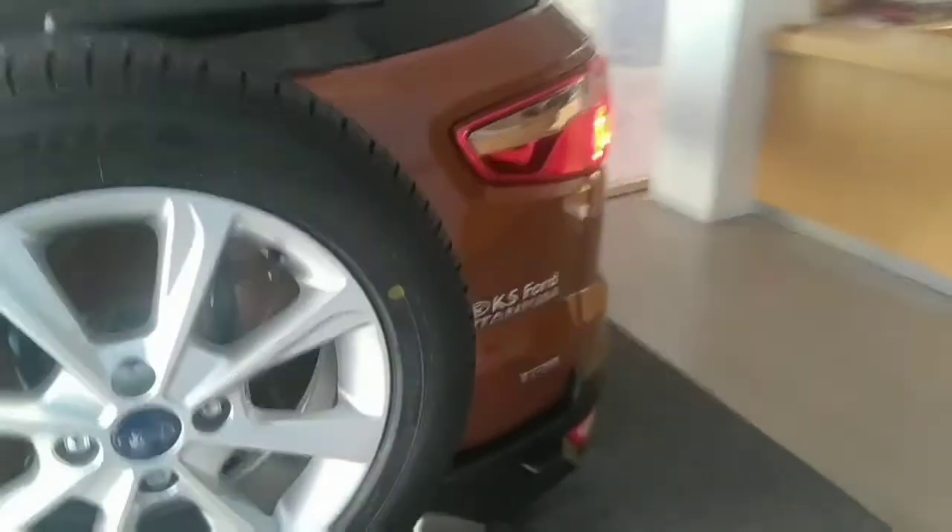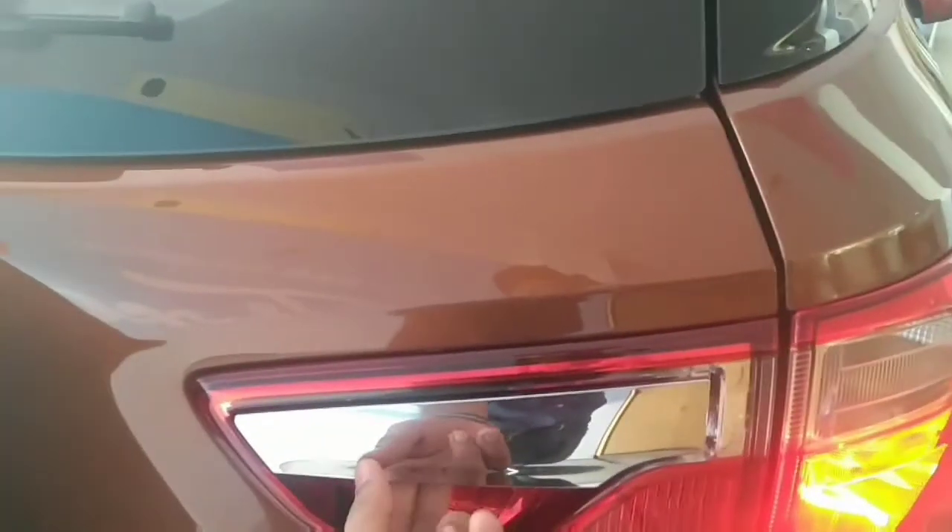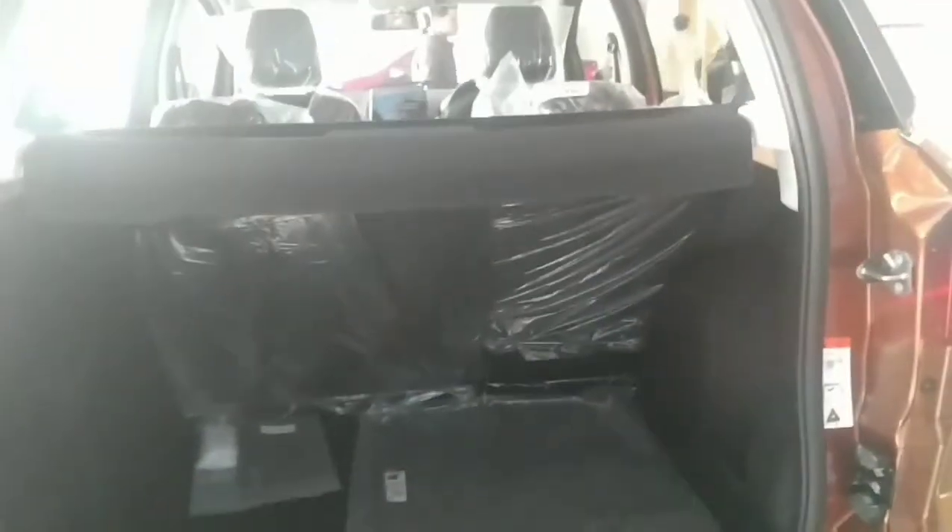Let's talk about the boot. The boot will open by the request sensor behind the knob — if we press the knob, the boot will open. In the boot, 350 liters of storage is available and the seats are foldable in a 60/40 split ratio. The boot looks stylish and you can put a lot of luggage in it.